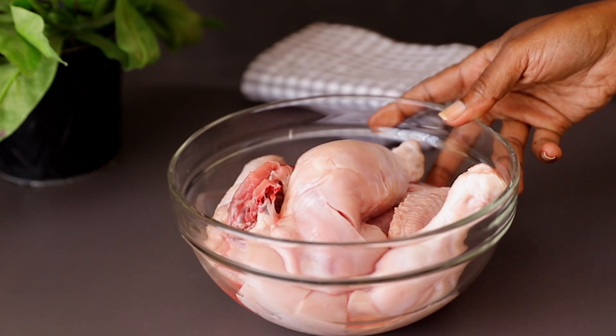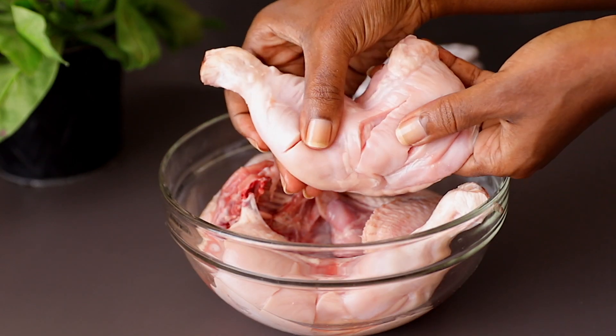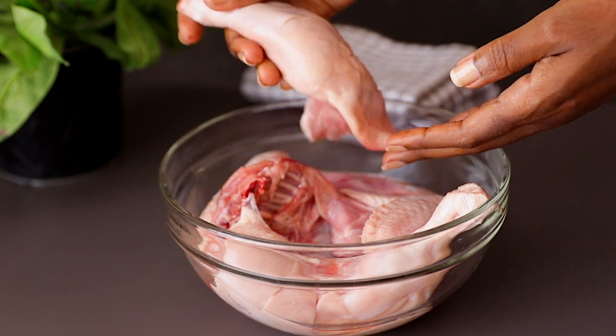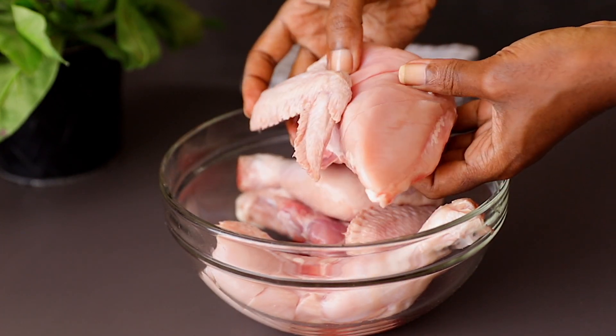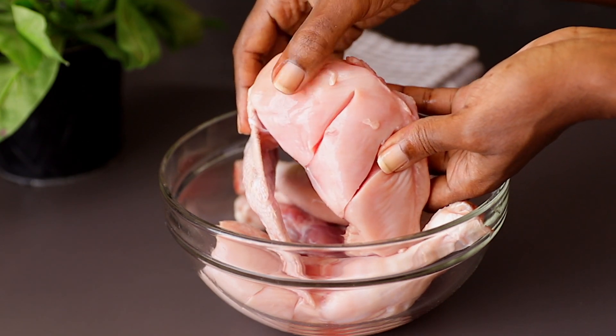This recipe is super simple — anyone can make this. Let's go through the ingredients. Here I have one full chicken, washed nicely and cut into four pieces. Then just take a knife and cut each piece with a small slit, as you can see the way I've done it here.